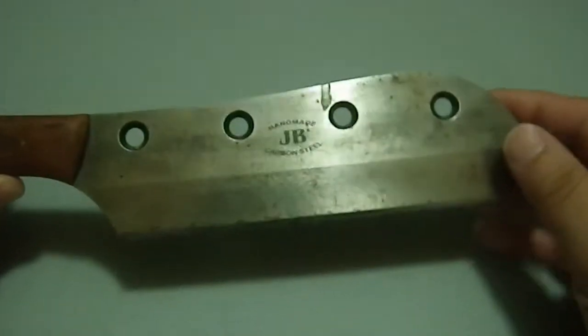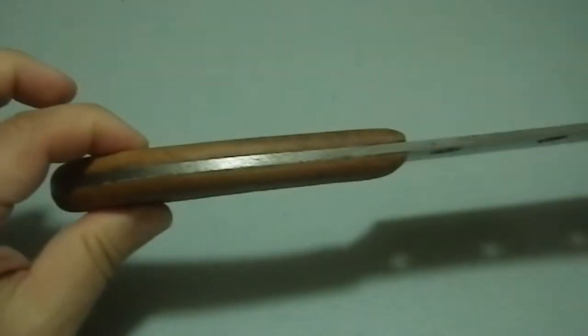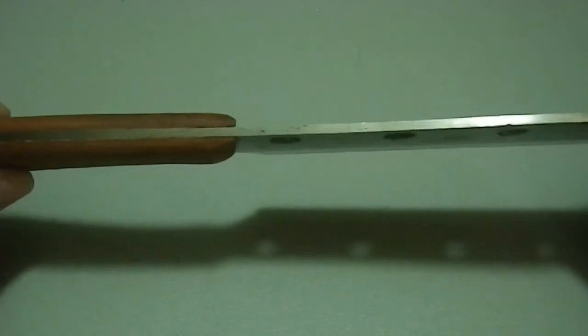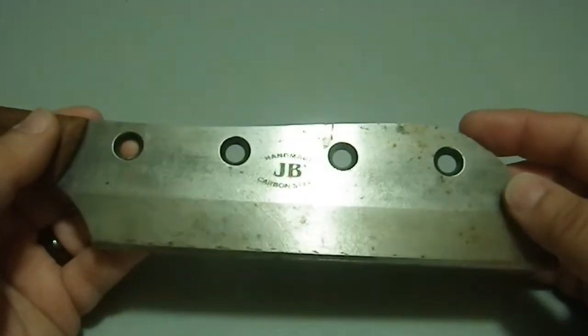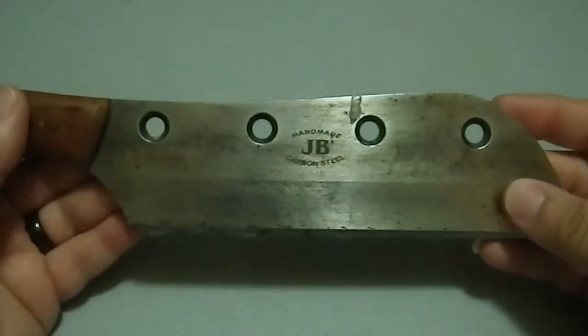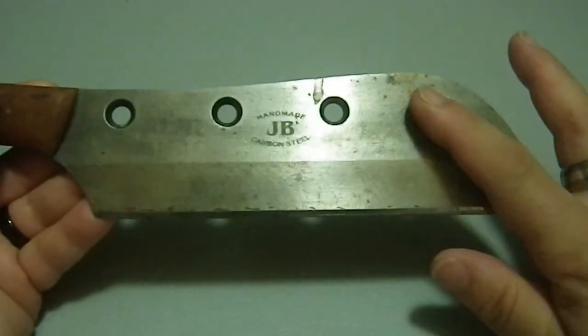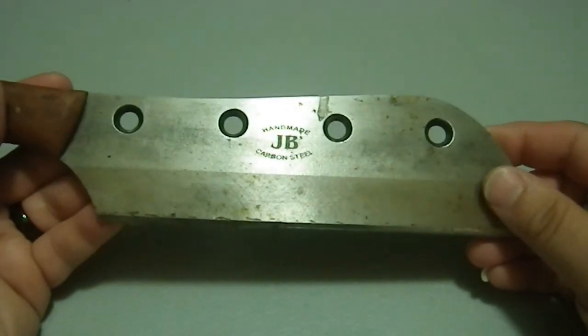What you're looking at is the patina of the metal itself. It's got a wooden grip, full tang construction, and it's pinned. I'm pretty sure that these pins are going through holes just like in this blade. These holes are beveled on one side but not the other, because this used to be an industrial cutting or shearing blade.